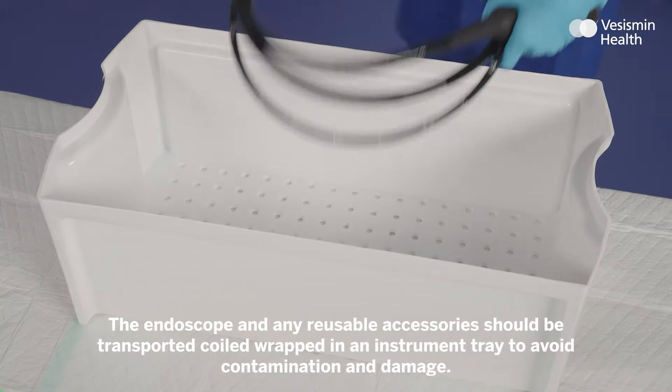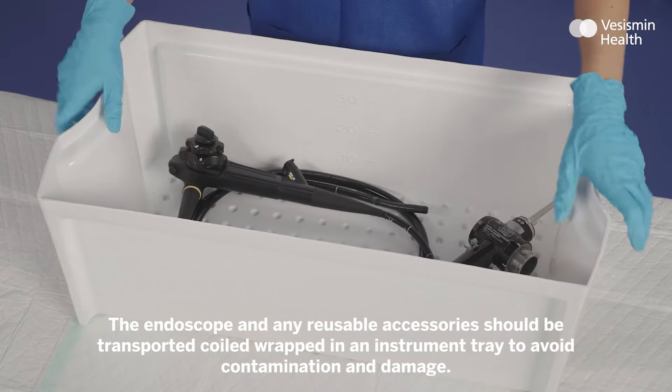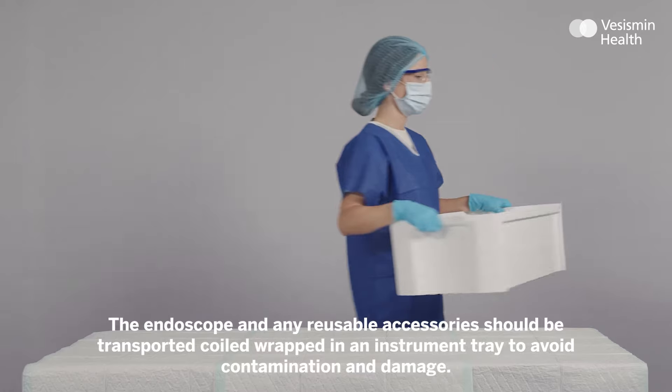The endoscope and any reusable accessories should be transported wrapped in an instrument tray to avoid contamination and damage.